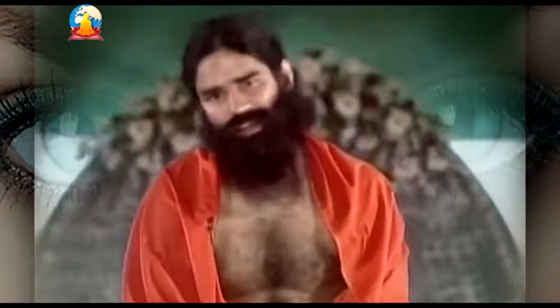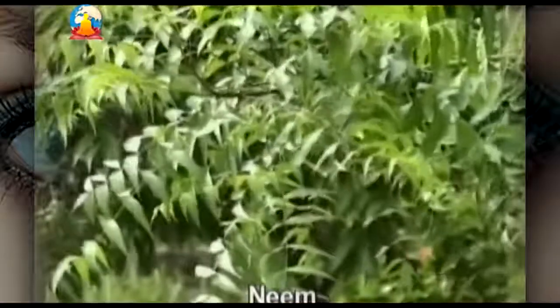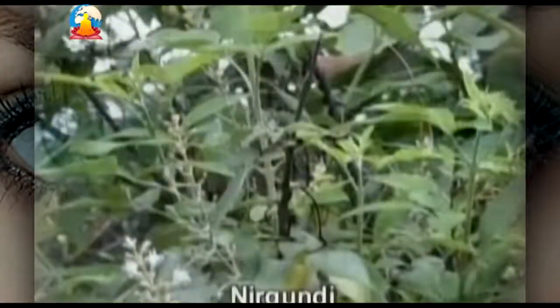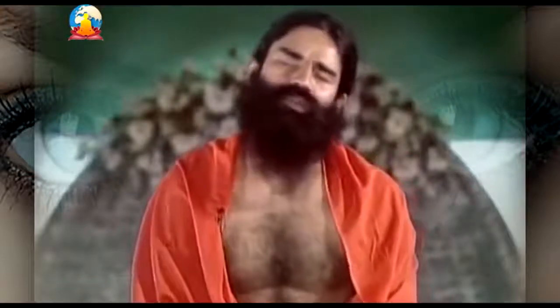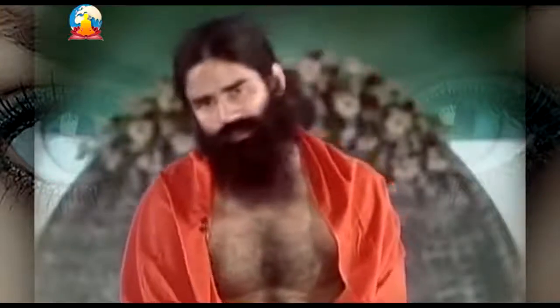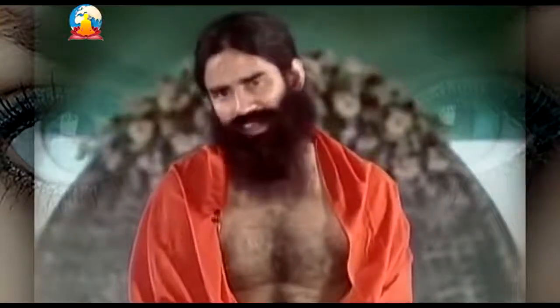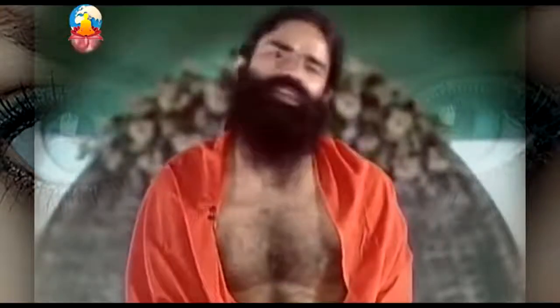Cow's urine must be boiled in a copper vessel. When it starts boiling, you may put 5-7 leaves of neem and 5-7 leaves of nirgundi into it. A home remedy for your eyes is ready.